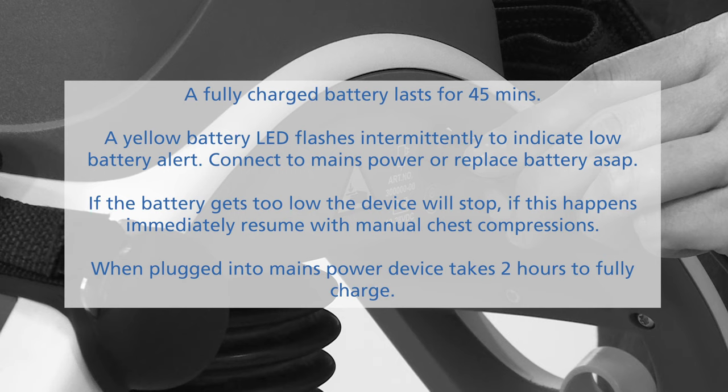When the machine is plugged into mains power, it should take 2 hours to fully charge. Please leave the machine on charge when not in use.